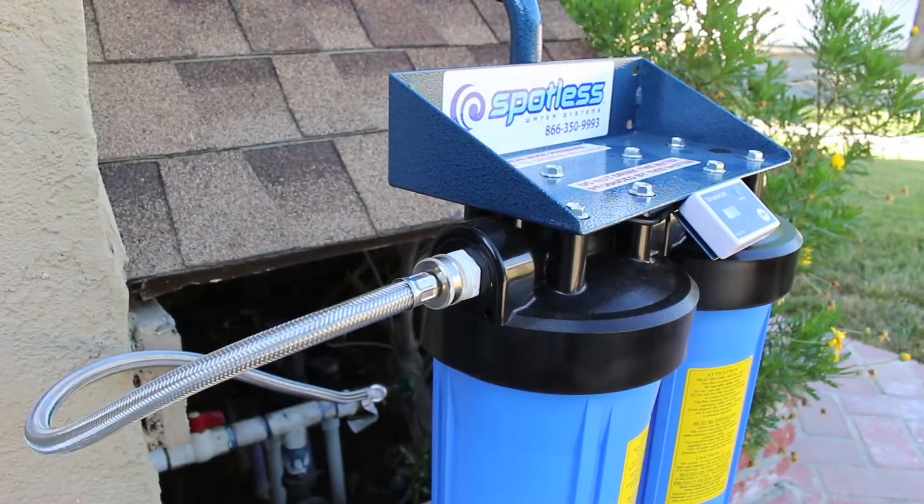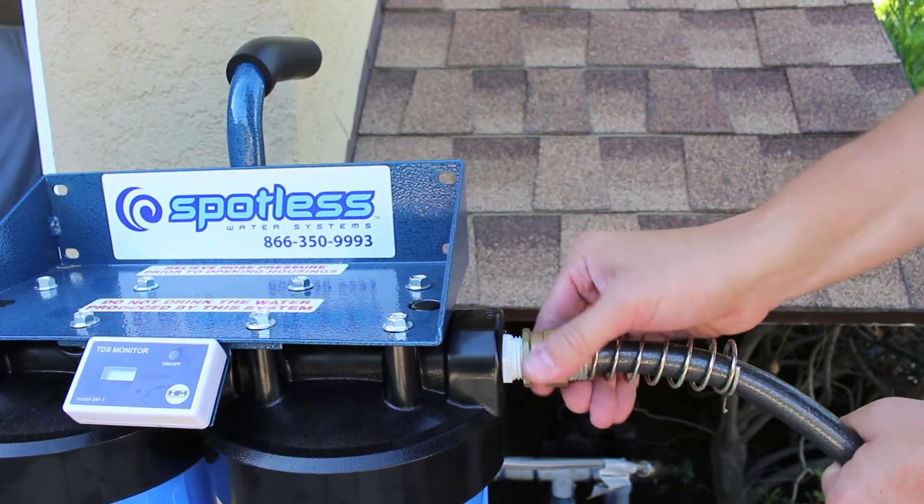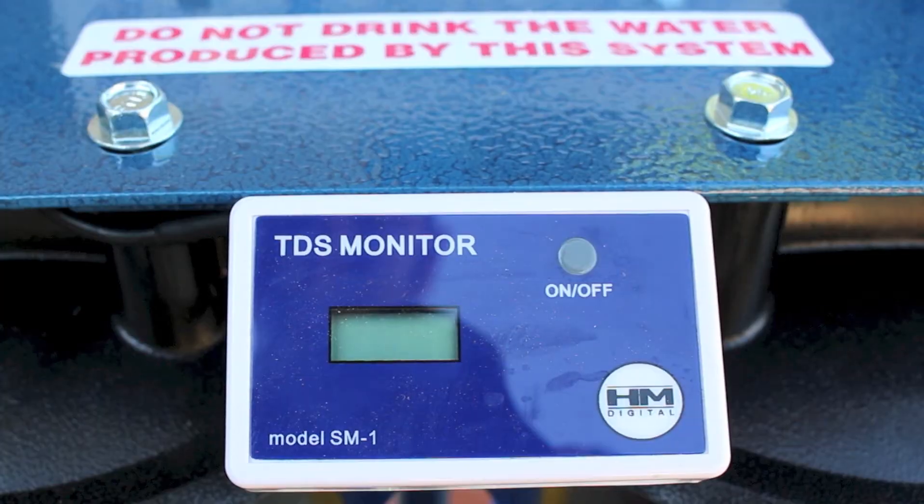The Spotless Water System includes a battery powered water quality monitor. Use this to monitor the filtration quality of the water that the machine uses.